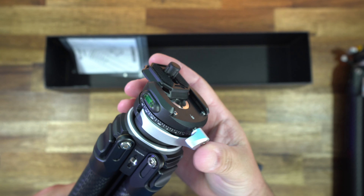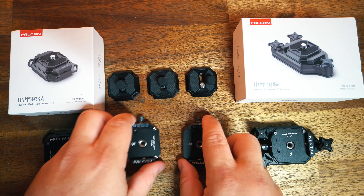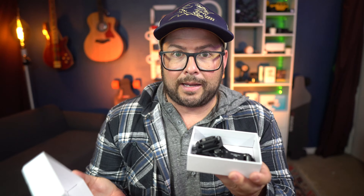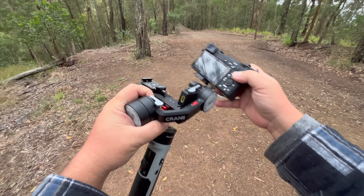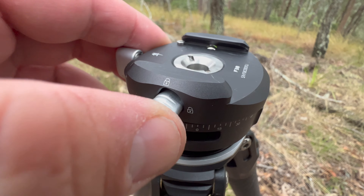Now they have a version with the Ulanzi F38 quick-release system. I did a review of that system almost two years ago and I still have it — it's great. This system is perfect if you have multiple mount points and need to quickly change your camera. You could have it on your backpack, pop it off, put it on your tripod, take it off your tripod and put it on your gimbal. It makes switching so much quicker and more secure, and having it built directly onto the tripod makes it even better.